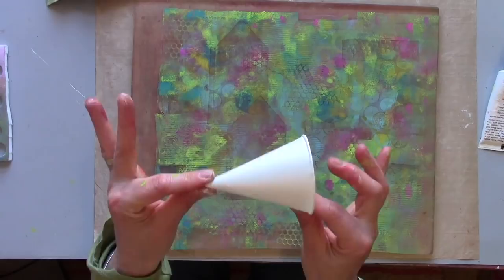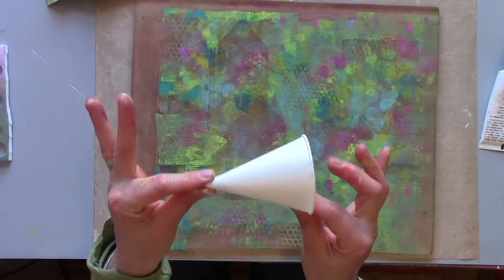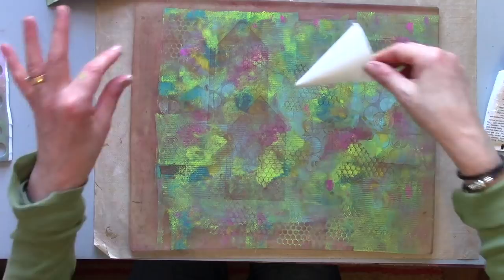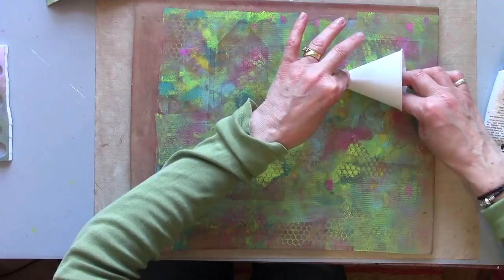Now for the pointed cup experiment. I've no idea if this is going to work — I'm not sure how I will get paint all the way around. But when you see something like that up for grabs in the shop, you've got to have a go, haven't you? So in the spirit of having a go, I'm thinking if I roll it, it might work.